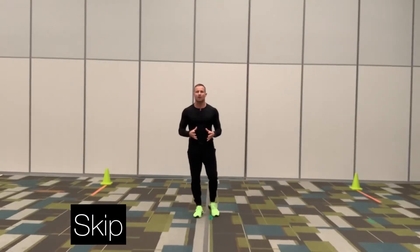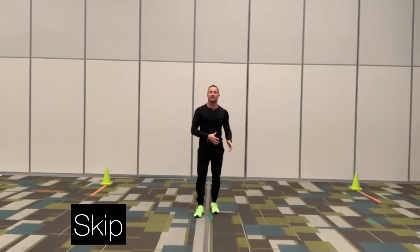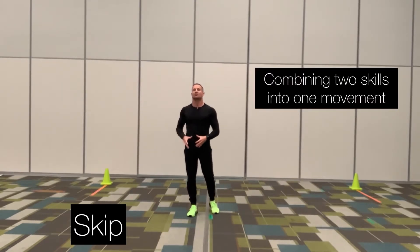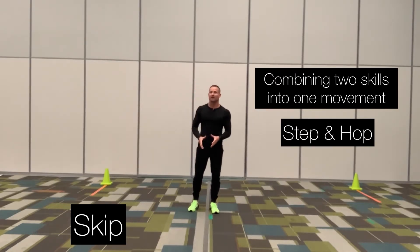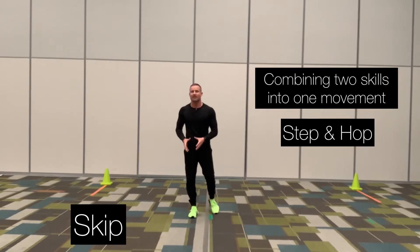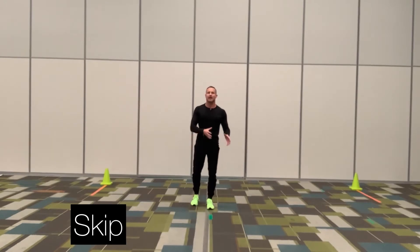The next locomotor skill we're going to go over is called the skip. The skip is taking two skills and combining them into one movement — we have a step and a hop. Whichever foot you step with, you will hop on that foot and then alternate to the opposite foot. We call it a step hop, step hop.